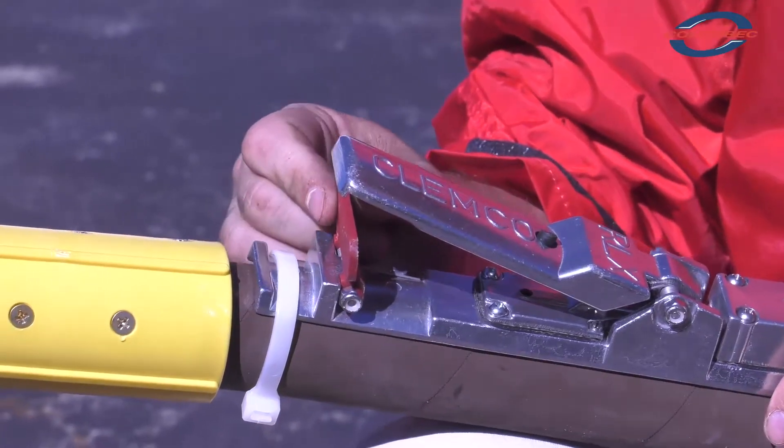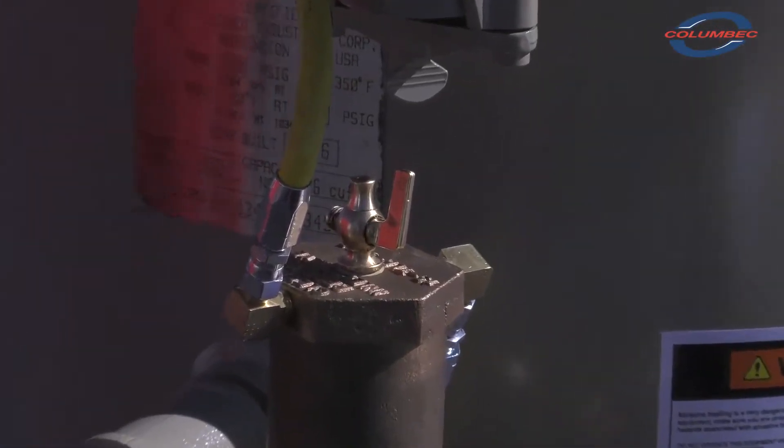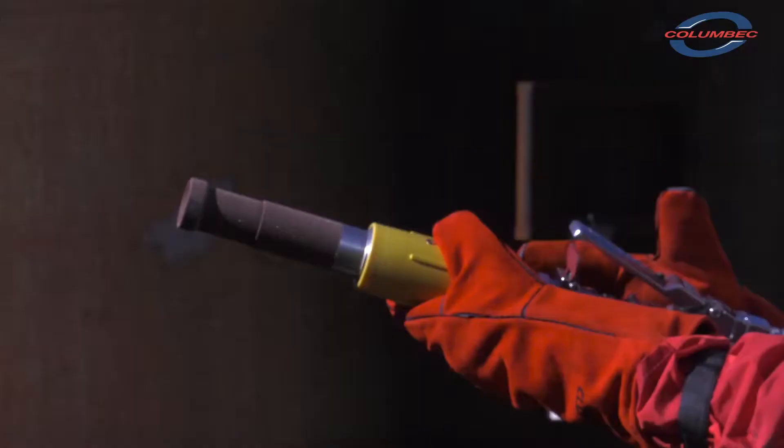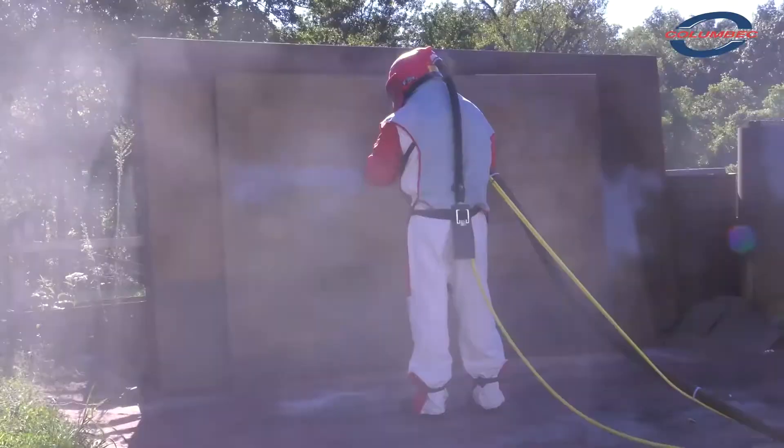Make sure the remote control handle lever is in the up no blast position. When you are ready to start blasting, close the safety petcock. This allows the blast machine to be activated by the remote control handle. The system is now ready to begin blasting.